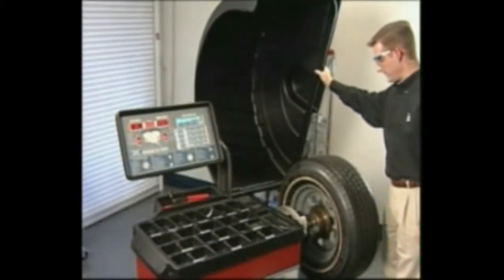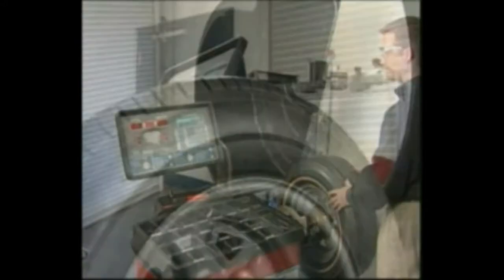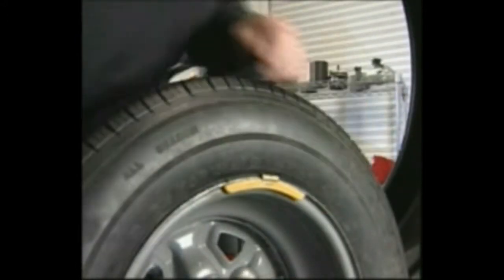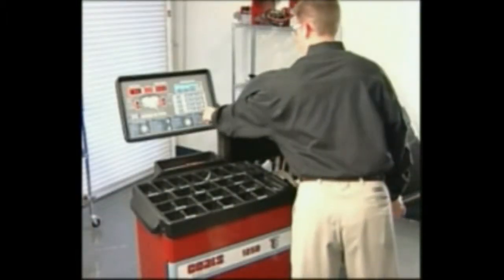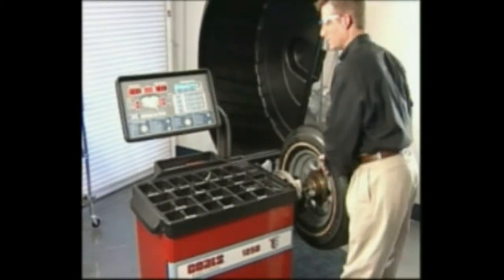After the spin, raise the hood and rotate the wheel until the weight positioning LEDs flash. Attach a 4-ounce or 100-gram test weight to the outside flange at top dead center. Important: it is critical that this weight be placed accurately to achieve proper calibration. Lower the hood and press start.